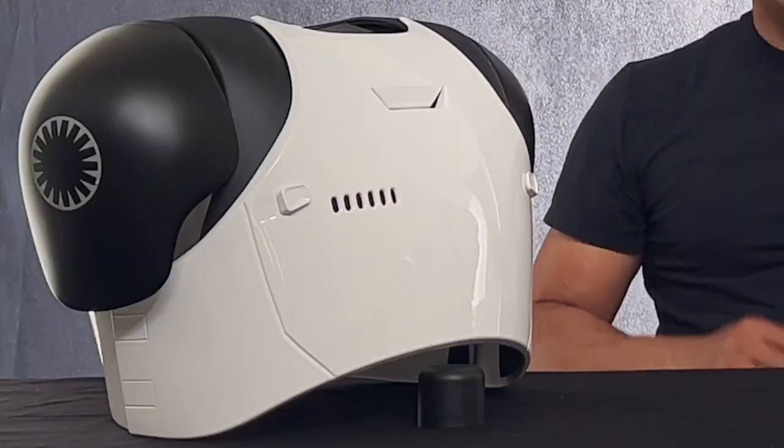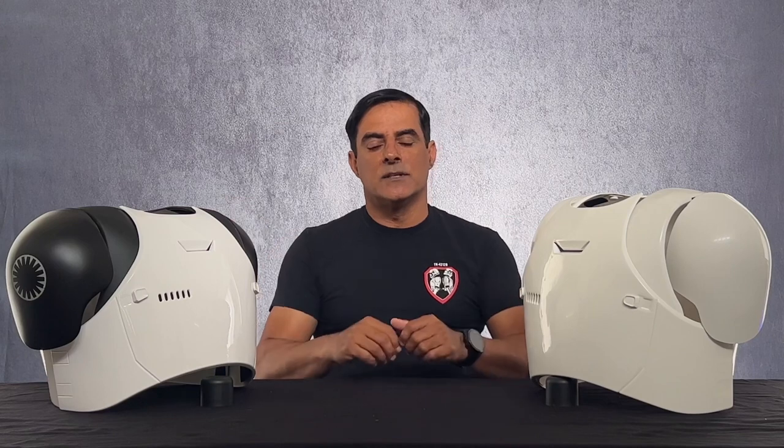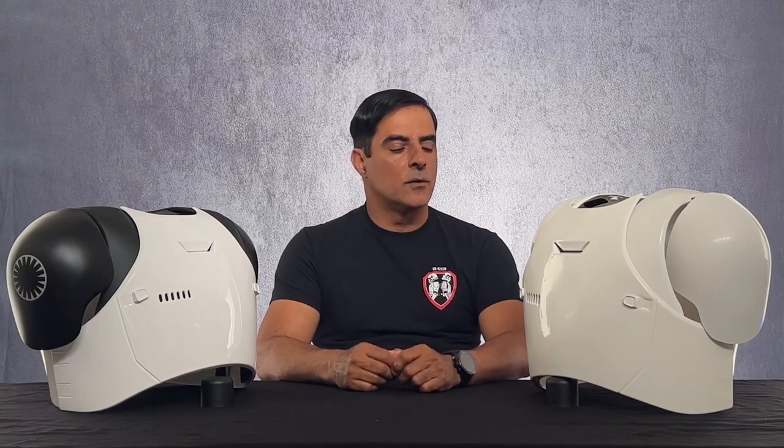Obviously, this is the standard version, and this is the Executioner version. This applies to Force Awakens, Last Jedi, Rise of Skywalker — of course, this one is Last Jedi. I just wanted to tell you guys a little bit about how I went about doing what I did with each one. There are slight differences in each of these builds that I want to get into. Let's start with the standard one.